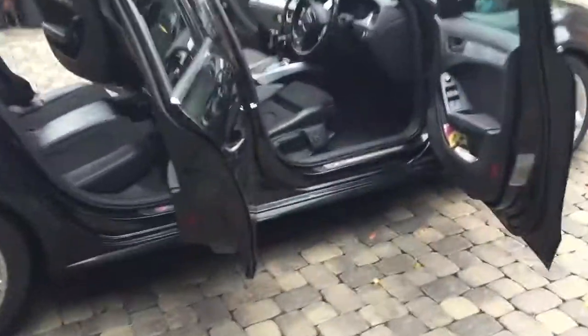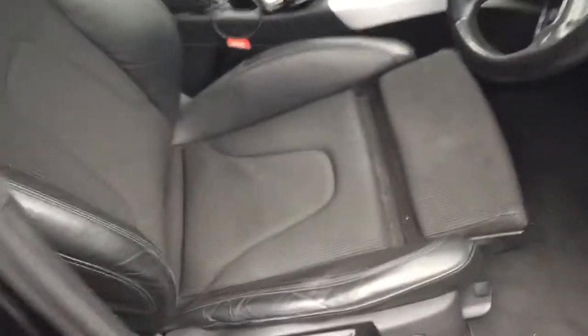Here's the car. As you can see, the seats have seen better days.